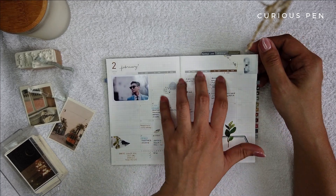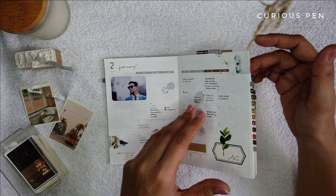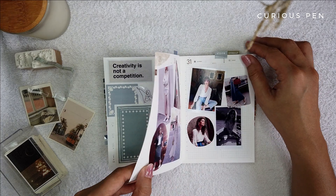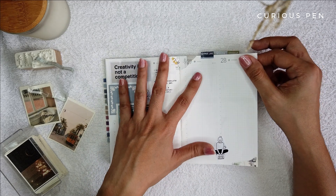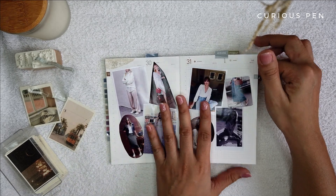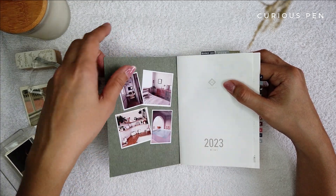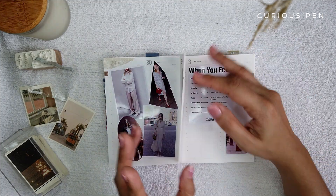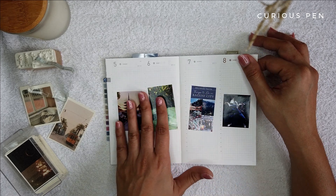I use this calendar to log important personal events of the month. For the weeklies I hadn't used — since I was using the Weeks Mega at the start of the year — I used them as my cookie jar section, vision board, outfit vision board for the year, home design vision board, and goals. Some pages mean something to me that I'm not going to share yet, and I also have reminders, wish lists, and some other personal pages.